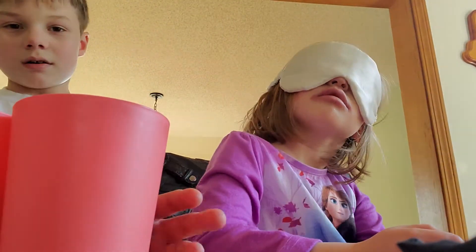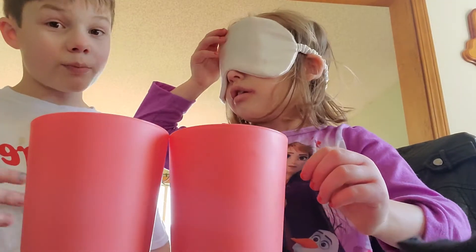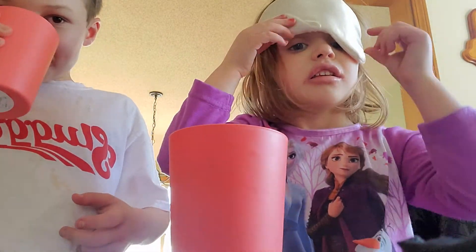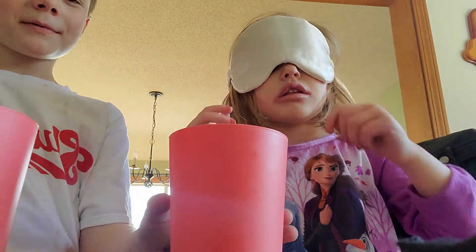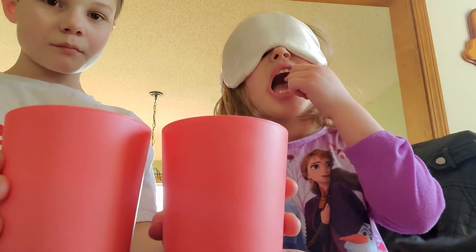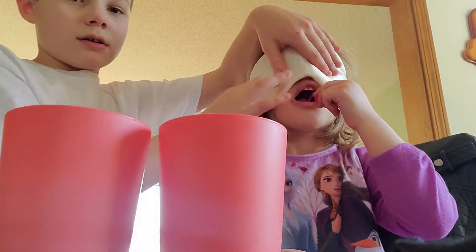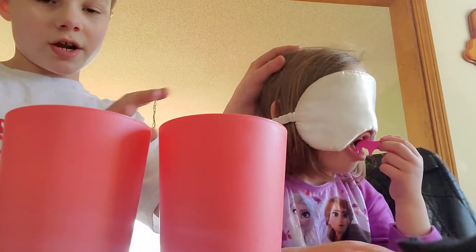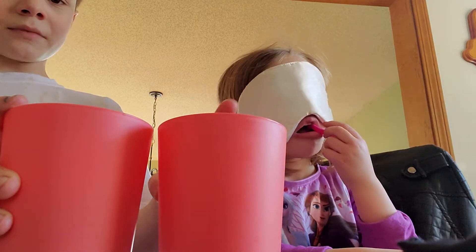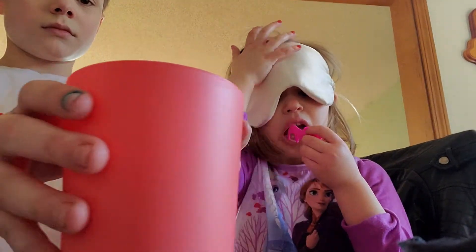What's up guys, welcome back to the channel! Today Harper's gonna guess which orange juice is Sunny D and which one's regular pineapple orange juice. Let me see which one's which because I forgot. No peeking! Not ready yet. So this one's the pineapple orange juice and this one's the Sunny D. Now I'm gonna mix them up and she doesn't know. No peeking!